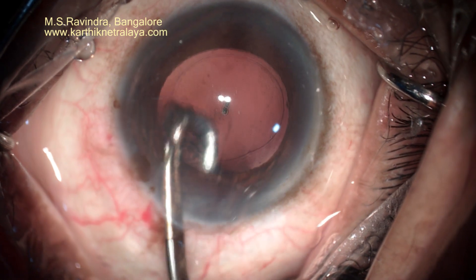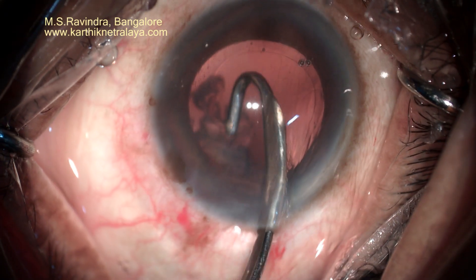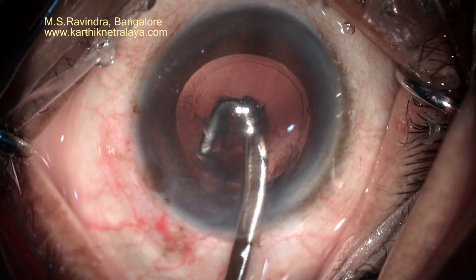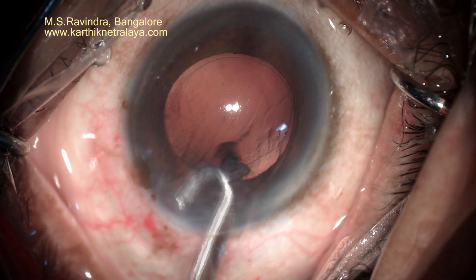It is a direct tunnel without raising a conjunctival flap, so it heals extremely well because a strip of conjunctiva is taken along with the limbus and the cornea in the tunnel formation. The J-shaped cannula to the left side completes the cortical aspiration.